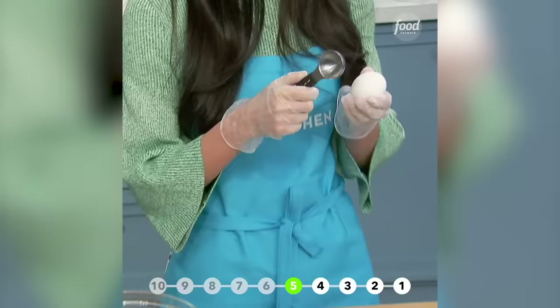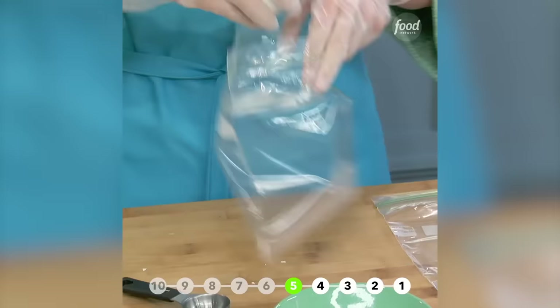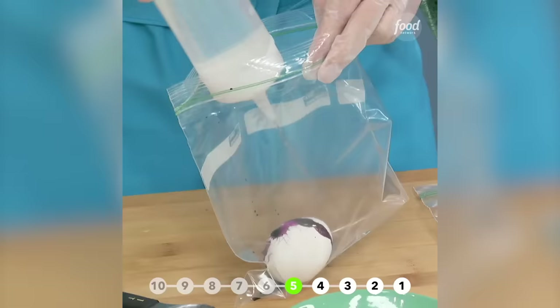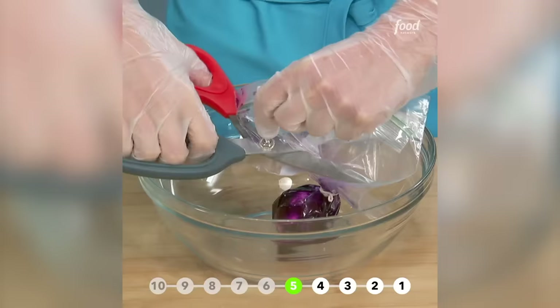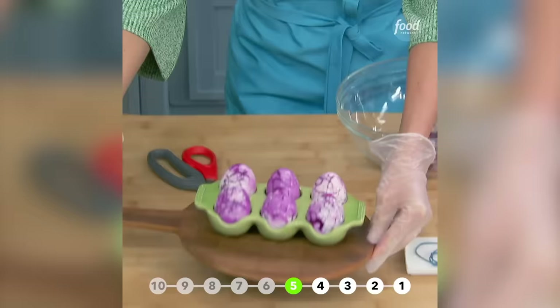This can get a little messy, so I suggest gloves for this one. Really easy — you take your hard-boiled egg, take a little spoon, and gently crack it. Then you put it into a plastic baggie. Whatever color of food dye you like — I'm going to go with some purple. Add some water in with it, tie it up, and let this sit for a while. Cut it open, take it out, then peel it very gently. And it comes out like this.